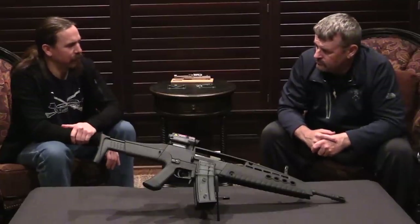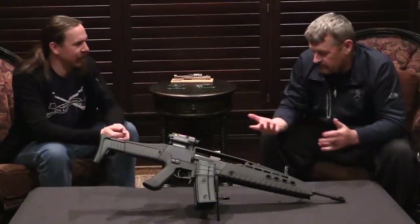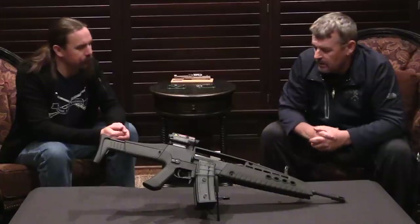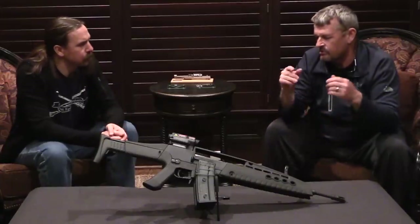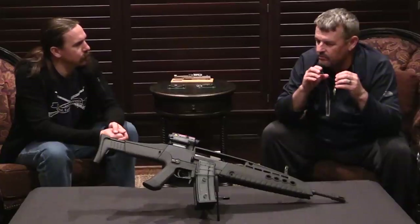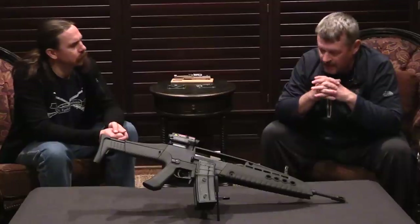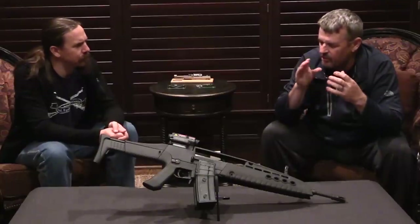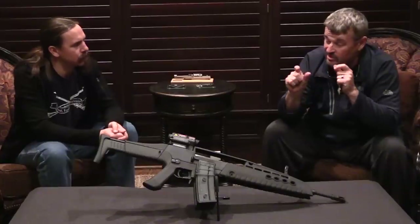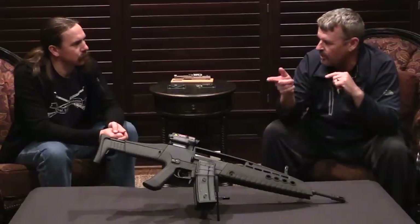That sounds kind of like the development process for the Vector CR21 — design something that looks cool and then figure out how to cram a mechanism inside it. Obviously it takes G36 mags. Internally it's essentially a G36. Interestingly enough, many of the components were slightly dimensionally different and did not directly interchange with the G36 — dimensionally slightly altered, actually a little bit smaller. So it was not a direct one-to-one changeover with the G36.